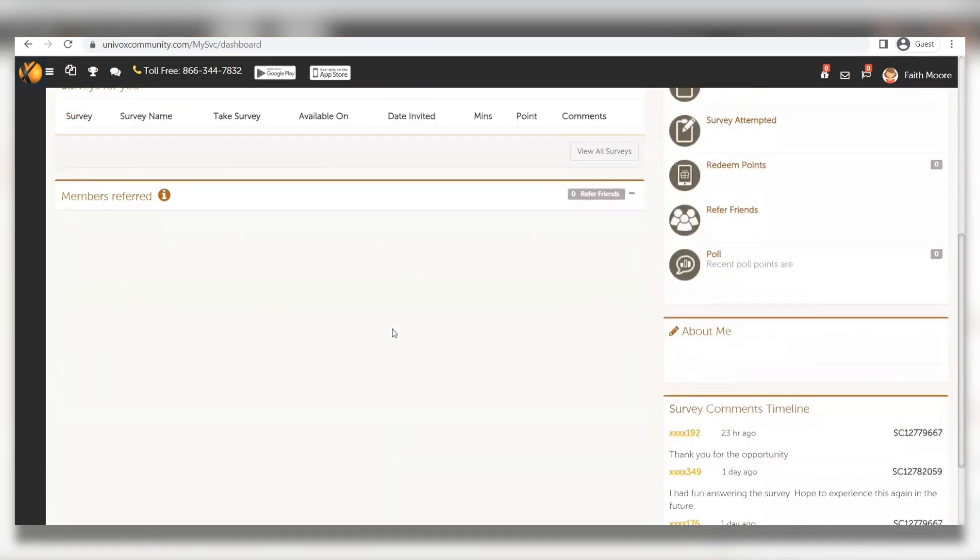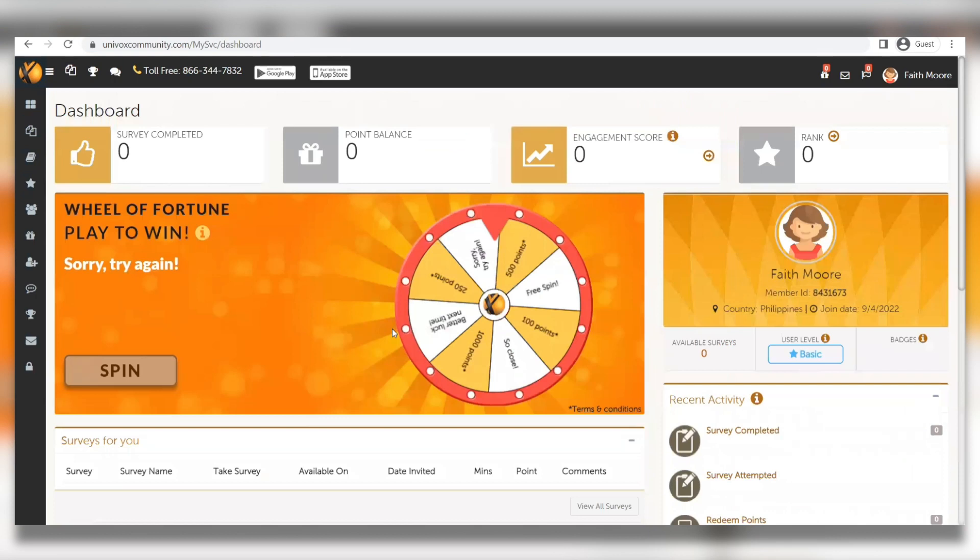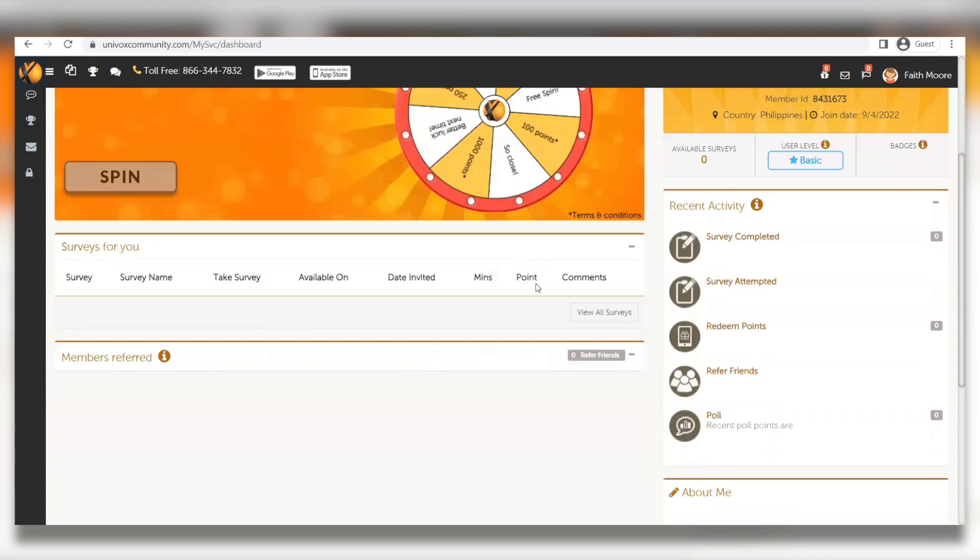All you have to do is log into your account every day, spin for free, and win a chance to receive 100, 200, 500, or even 1,000 points. 100 points equals one dollar, so by earning 1,000 points from the free wheel you'll receive ten dollars for completely free. Only one spin per day is permitted. Click the spin button — congratulations, you won some points! To claim these points you have to complete two surveys within 24 hours.